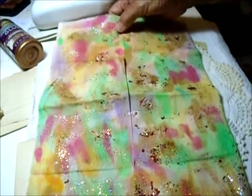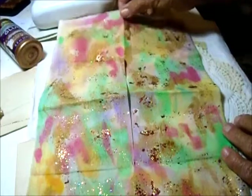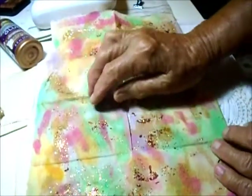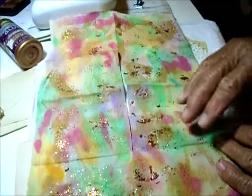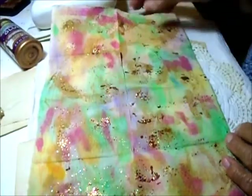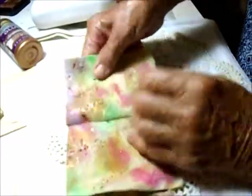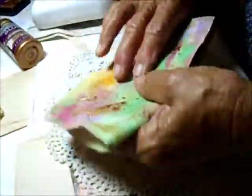Then I put on some pinky colors, some reddish colors, and different greens, and let that dry. It took me a few days to paint it because I'd let it dry between layers. When all that was dry, I used the glitter paint — just dabbed it here and there — and hoped it wouldn't come off. Then I sew the center seam so all the pages hold together.